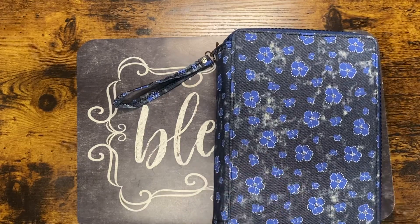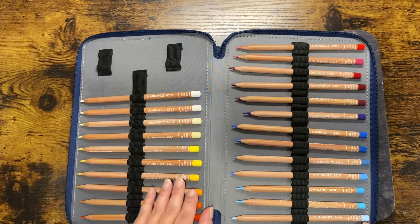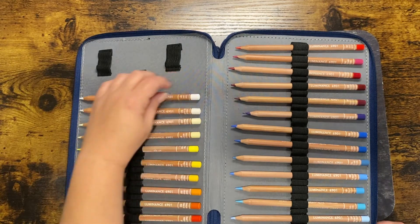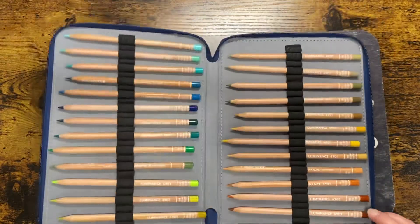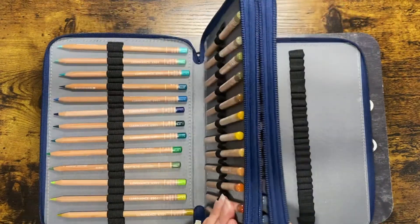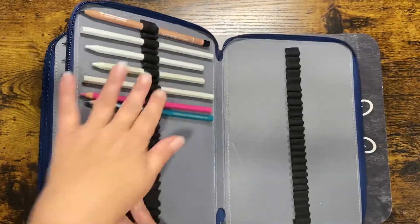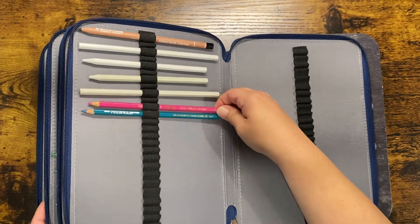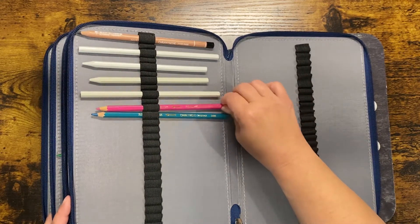I purchased this case along with the pencils inside — this is the 76-count Caran d'Ache Luminance pencils. They came packaged in their box with foam, very nice packaging. Because they have a thicker barrel, I placed them with a space between each one and tried to alternate them so when it's closed they're not banging against each other. Those extra slots ended up being blenders, which I tend not to use — I prefer my Prismacolor blender.